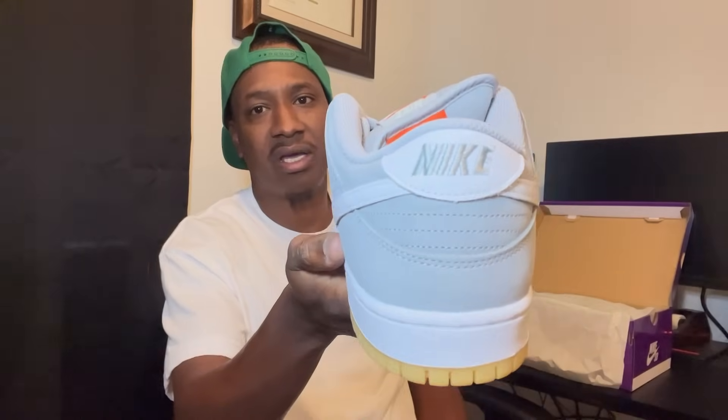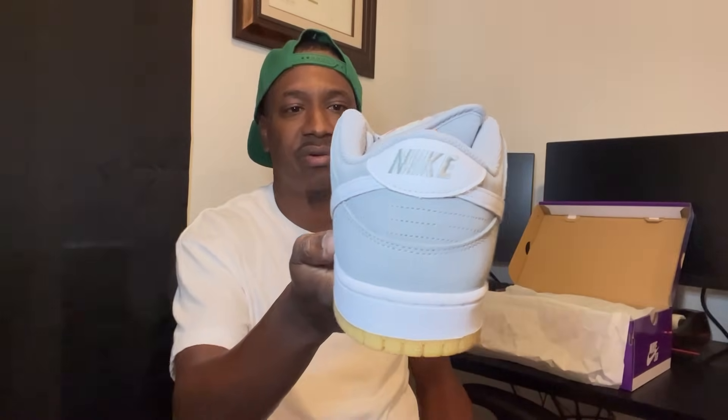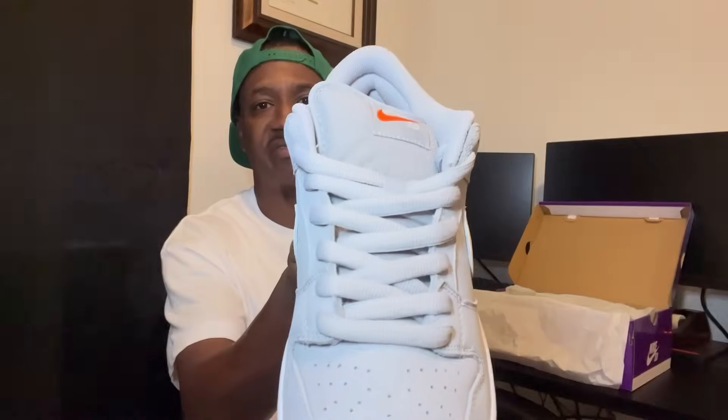I'm gonna do a quick review on these, nothing crazy. The back tab is white with a Nike stitch, then gray. You got your fat SB laces — standard SB laces. The lace tips on here are actually orange, y'all can catch that right there.